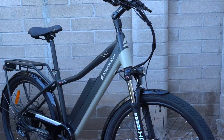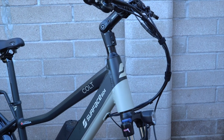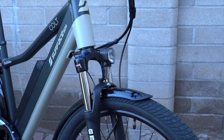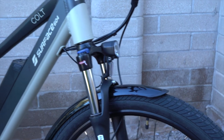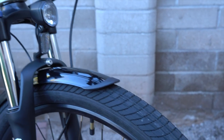Hello and welcome to Electric Bike Report. My name is Pete and this is the Surface 604 Colt Electric Bike here for testing and review. This is sort of a commuter slash touring slash adventure riding bike that is based off of a mountain bike platform, but it's got smooth tires for efficient riding on road and maybe some gravel roads.